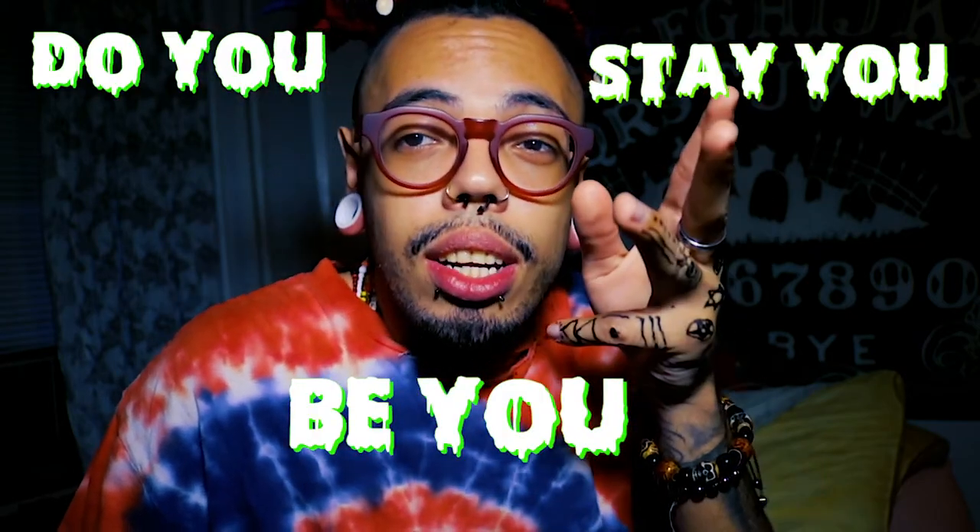I hope you guys enjoyed this video. If you did, smack the like button. I'll see you guys on another video — always remember: be you, do you, stay you. Peace.